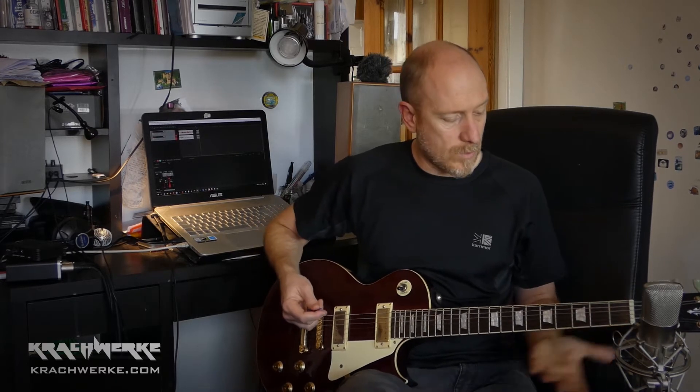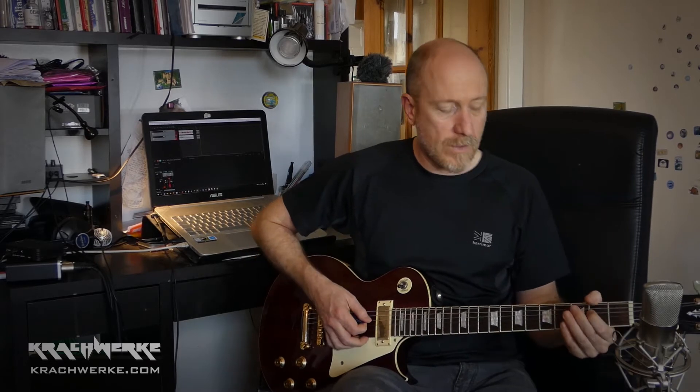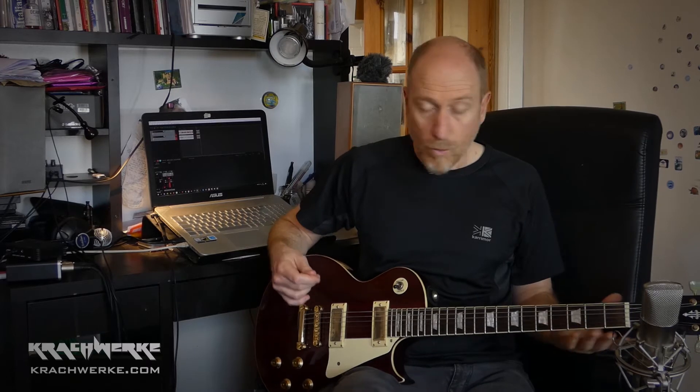We are going to do another episode where we talk about how to practice your chords, because the whole way that you sit and hold your guitar is actually important in the sense that you also need to be able to fret your strings properly from the beginning and actually practice that, so you don't have muted strings that you want ringing, and ringing strings that you want muted, and strings that don't really ring properly because you've not fretted it nicely.